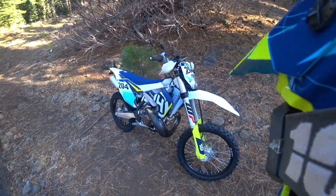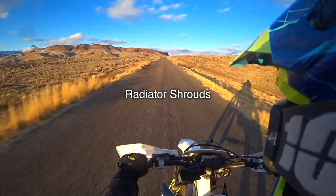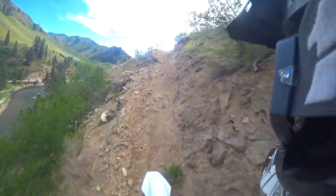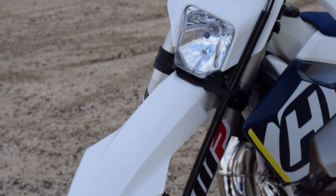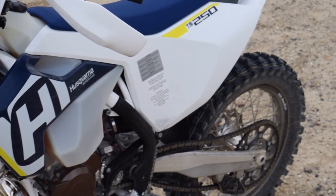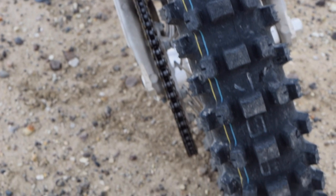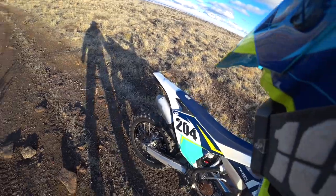Husqvarna sells the side panels with graphics already installed, which is very convenient. They seem to be very durable and appear layered and melted on. It's really nice to have the headlight — this is the first bike I've had with a headlight, especially useful when things are getting dark. The stock AT81 tires are grippy and very nice, but plan on replacing them within about 12 hours of ride time as they chunked off and fell apart pretty quickly.